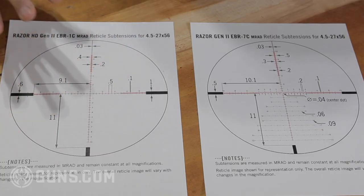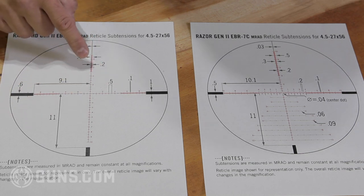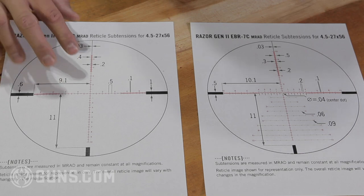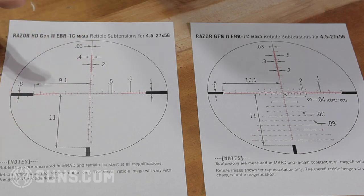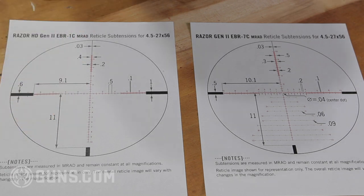The crosshair style is popular because there's not a lot going on in this reticle — you can see your target and there's not a lot of stuff obscuring it. But it still has hash marks and all your different holds, so you don't need to dial necessarily. If you're a type of shooter that likes to hold, there are these little hash marks for you to reference.